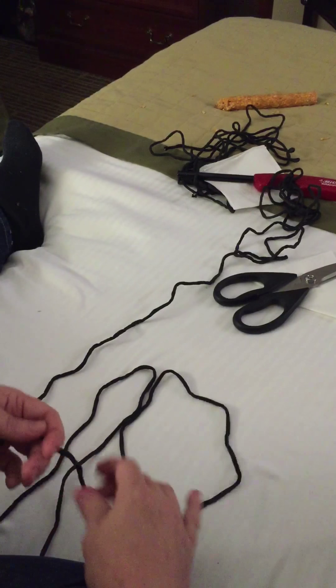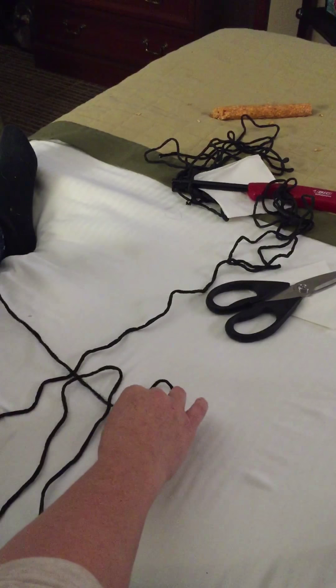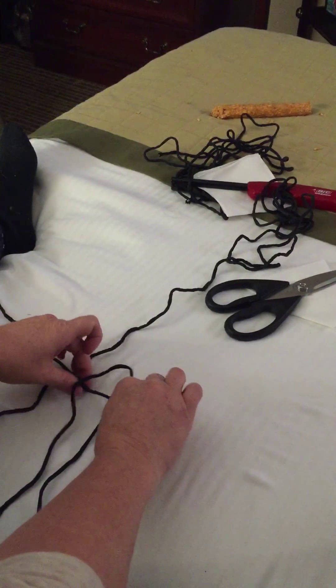Then you just start your cobra weave. This will go over two pieces, under this one; the back one will go under here and through here. Same as the normal cobra weave that Christina showed you. Make sure your loop is straightened out down here and tighten it down without trying to lose any of your distance.